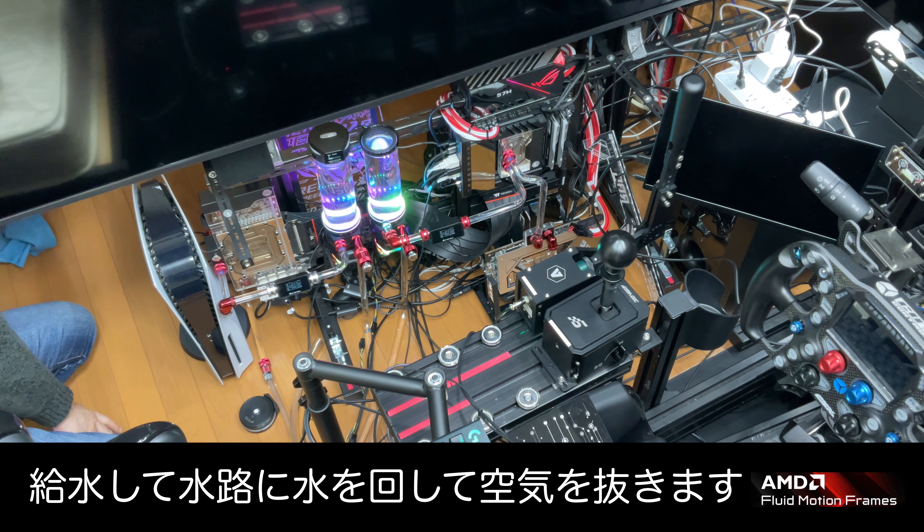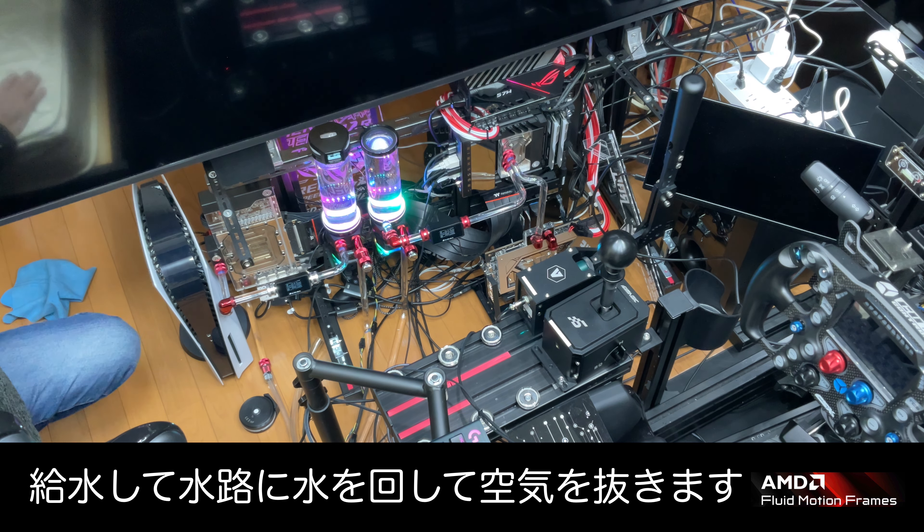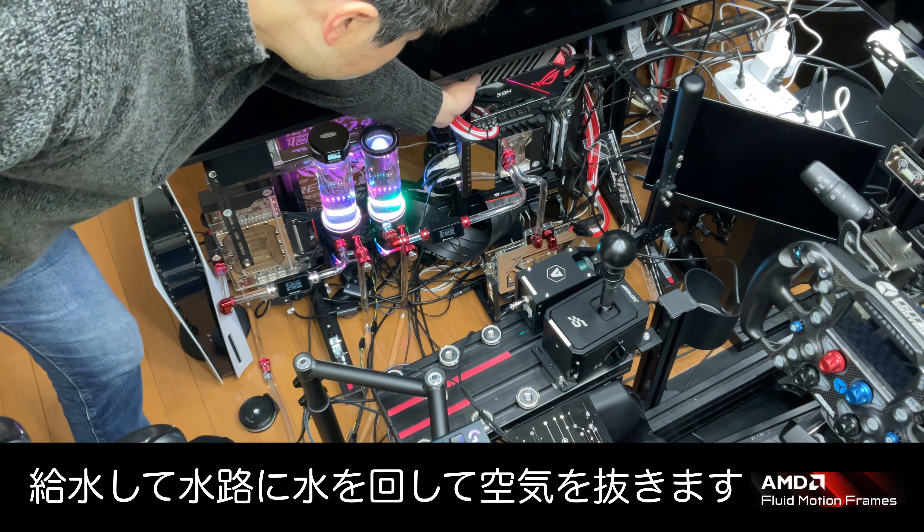ということで、水路も確認したんで、リザーバータンクに給水していきます。毎回あれなんですけど、もうクーラントを買うお金がないんで、清水でごまかしてます。清水だってね、